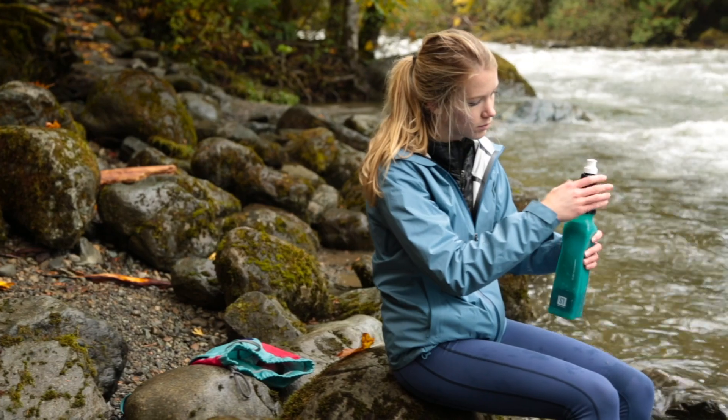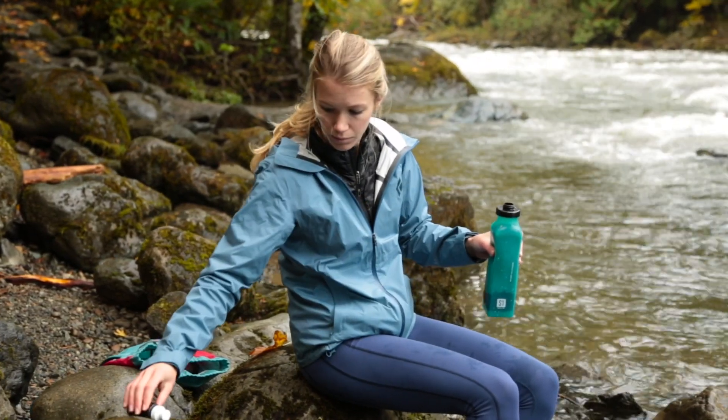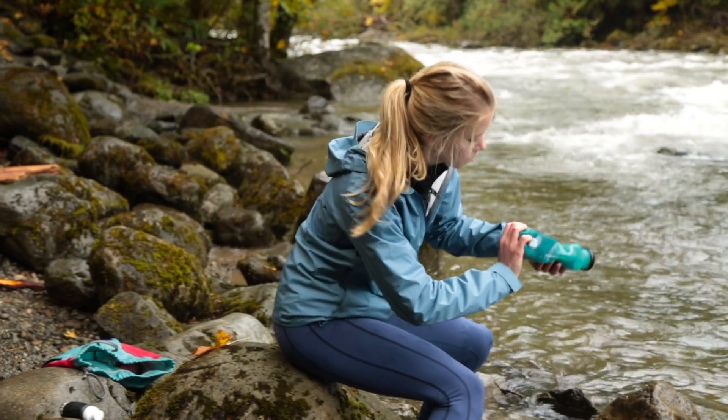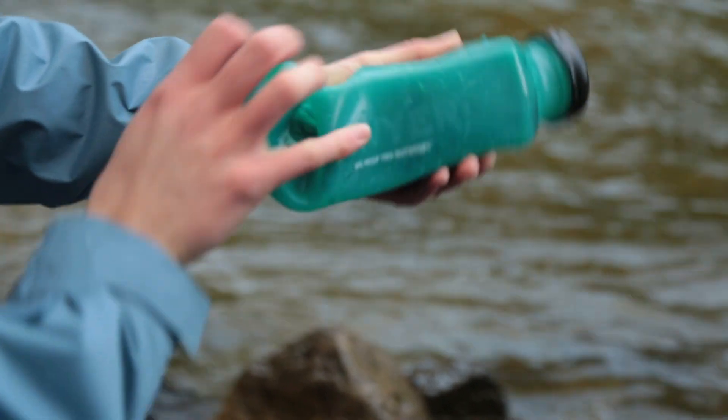The foam will absorb some water, so you'll want to refill the bottle back to the max fill line and repeat squeezing in an alternating motion 10 more times. Remove the micro squeeze filter, turn the bottle over, and roll up the bottle tightly to force all of the water back out of the foam. You should not need to repeat this initial step, and you're now ready to use your filter.